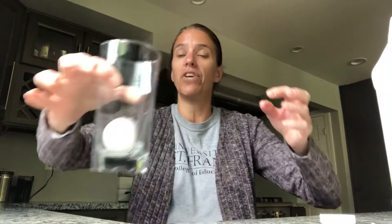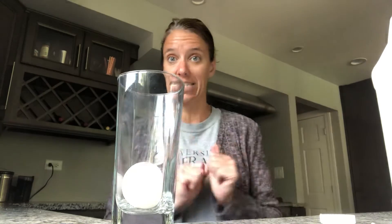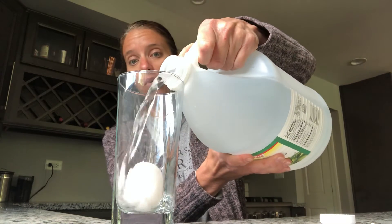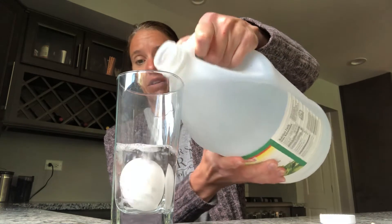I wanted to use a cup that you could see through. So what you're gonna do is gently place your egg into the bottom of the cup, just like that. Then you're gonna take your vinegar and you need to cover the egg all the way with the vinegar. Is the egg all covered? That means the vinegar goes past the top of the egg.